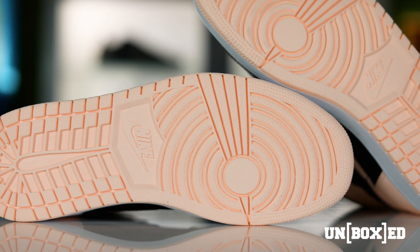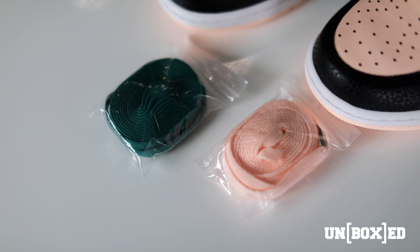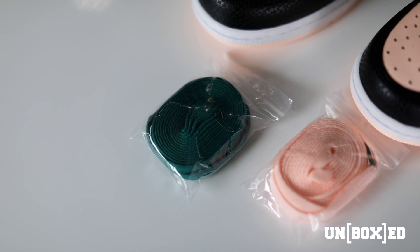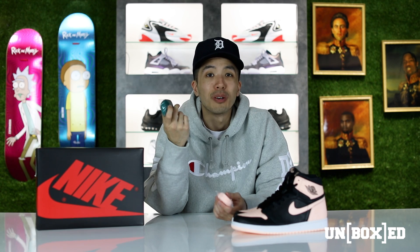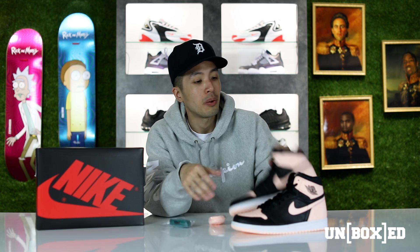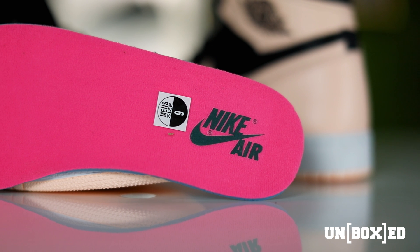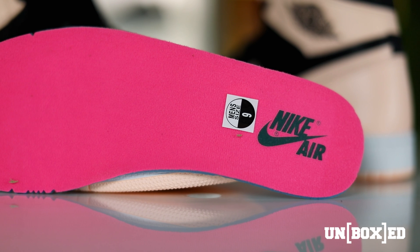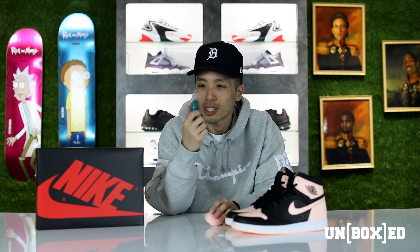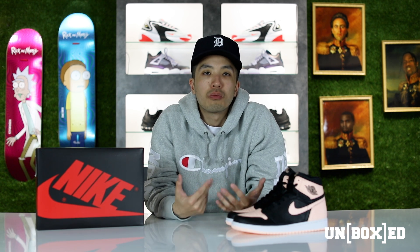I really don't understand the color selection with this shoe because it does come with two extra laces — one crimson and one green. I know a lot of you guys are probably thinking: where does the green come from? There is green right where it says Nike Air on the sole — it is a green Nike Air. So I think that's where it correlates, but this one was a bit of a curveball and it kind of confuses me.